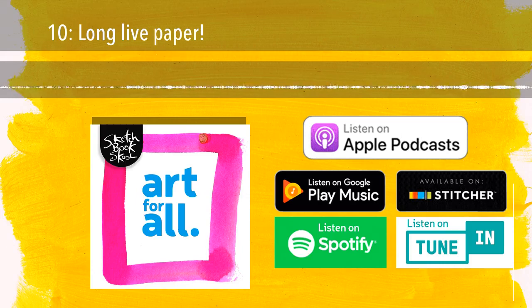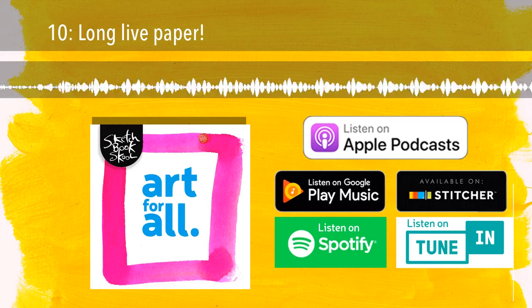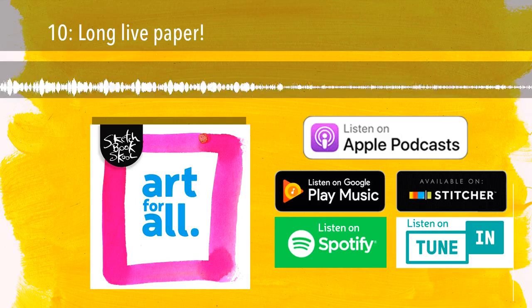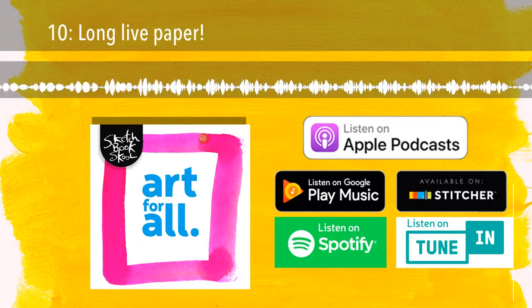I am very persnickety about the paper in my sketchbooks — it's a set of preferences that changes. Smooth, hot press, rough, cold press, 60 pound, 100 pound, 300 pound, bright white, ivory, tan, brown, black, spiral bound, perfect bound, landscape, portrait. So many choices to meet my many moods. And that's another reason why I'm really looking forward to SketchCon in Pasadena, California, this November 2nd through 4th. It's our first convention of people who love to draw and paint, and I just can't wait to be with hundreds of other people who appreciate paper too, hopefully including you.